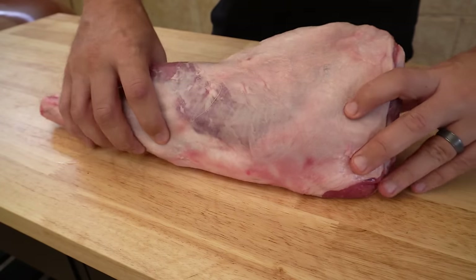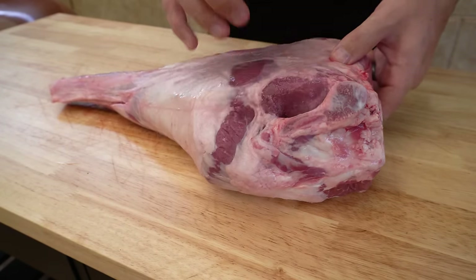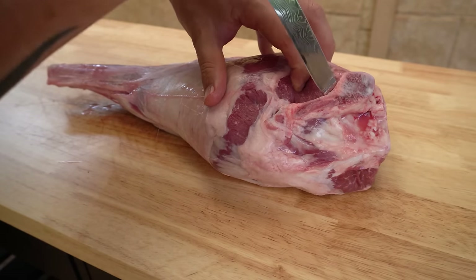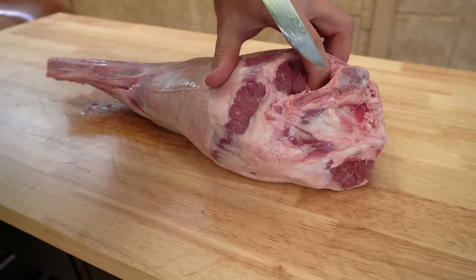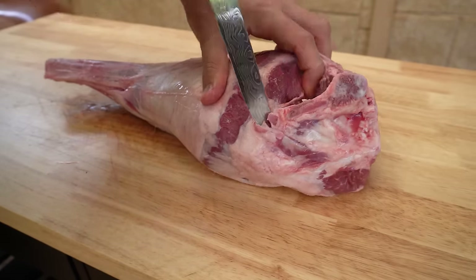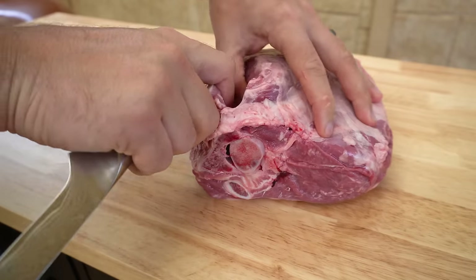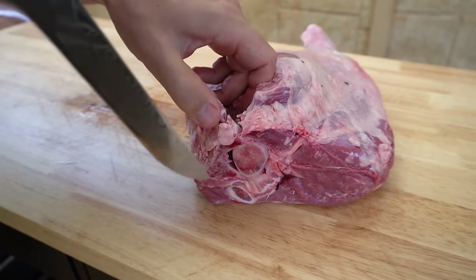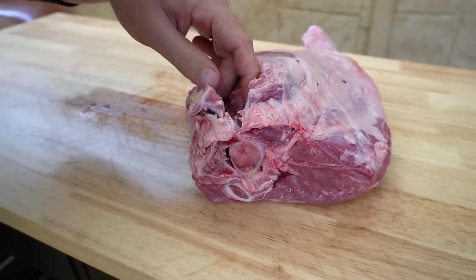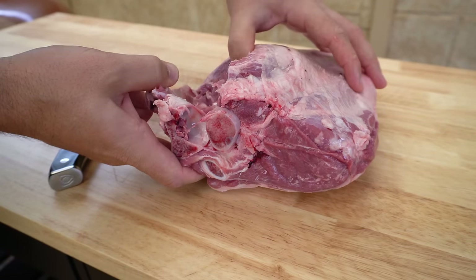We've got our beautiful lamb leg here. We're going to turn it over and start by taking out this hip bone. On the inside of the bone you want to run your knife hard up against it and work down. Turn it around slightly, follow it through, pull it down a bit, keep working your way down and around — you'll eventually be able to pop it out.